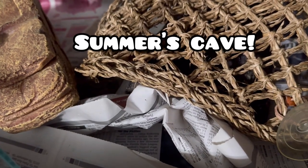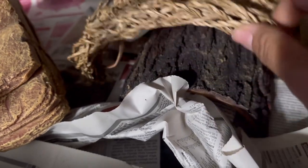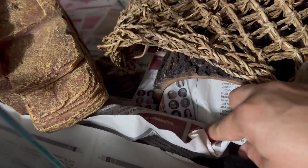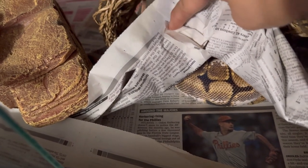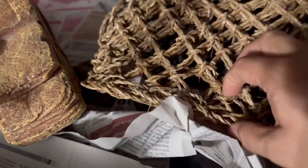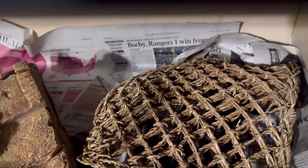Finally we are visiting Summer's enclosure, and we're going to see how he's using his substrate. He is right in the middle of the layers and he's using his hidey. Guys, you gotta give these snakes credit — they are pretty darn smart. They make the newspaper work for them. He is still in his hidey but he's between the layers — how cool is that?